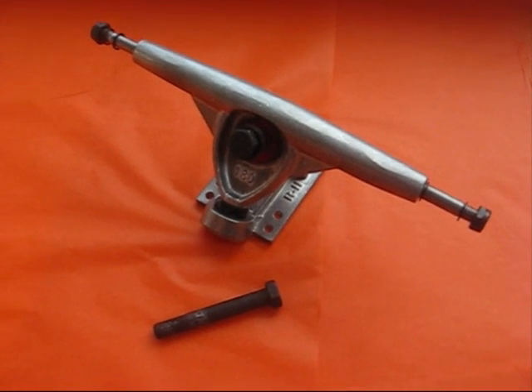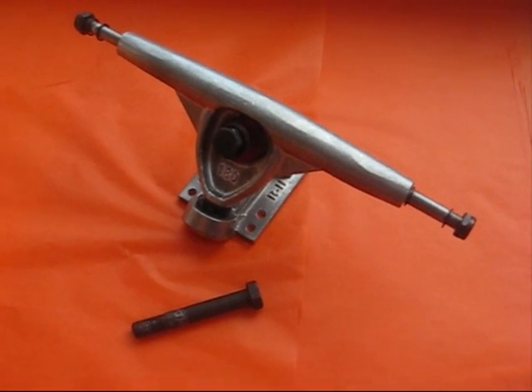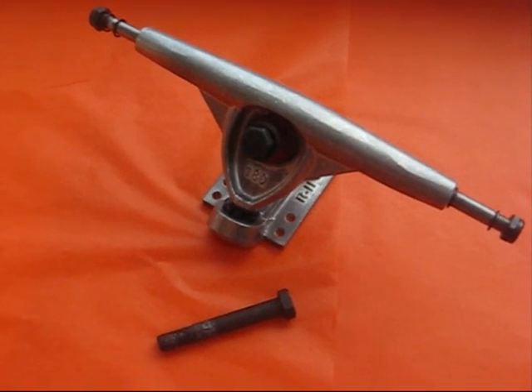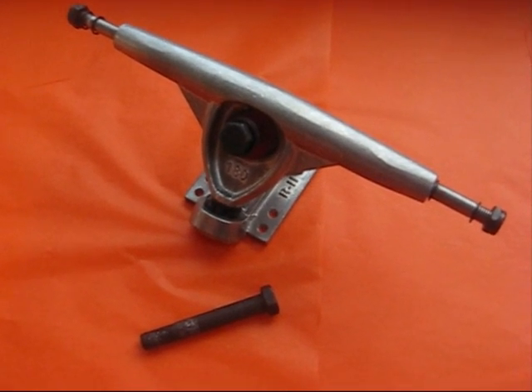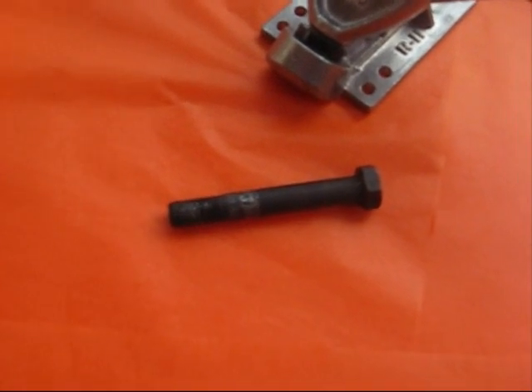I thought I'd explain why one of the biggest selling items we have at Octane Sport is a simple kingpin. Here is a Randall 180 truck with its standard kingpin — it's 2.5 inches long.